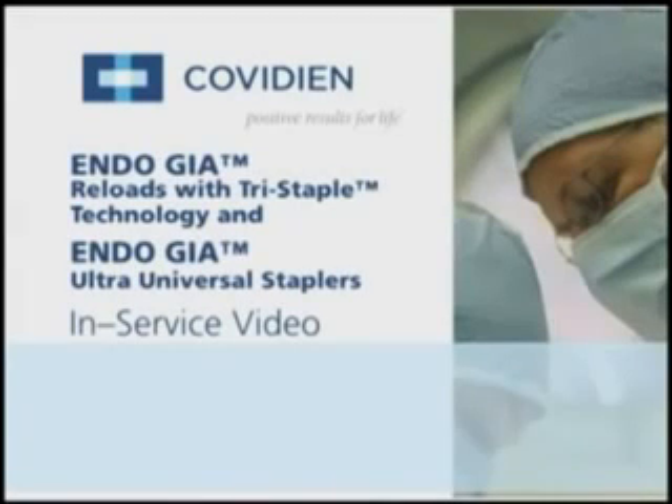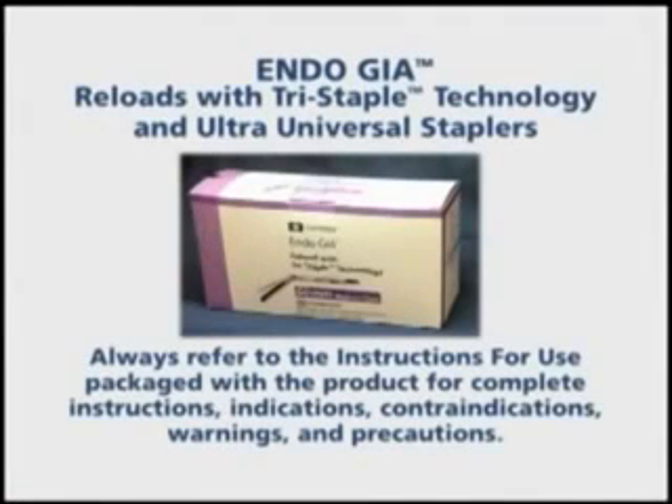This in-service video will provide you with basic instructions on using the EndoGIA Reloads with Tri-Staple Technology and EndoGIA Ultra-Universal Staplers from Covidian. Always refer to the instructions for use packaged with the product for complete instructions, indications, contraindications, warnings, and precautions.